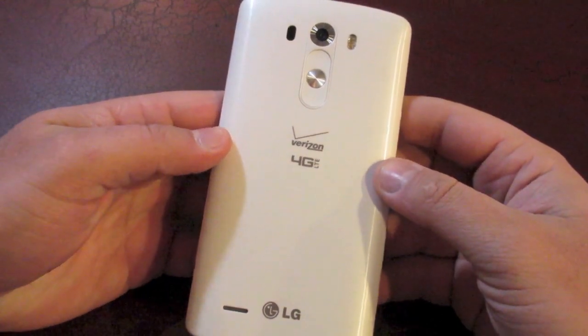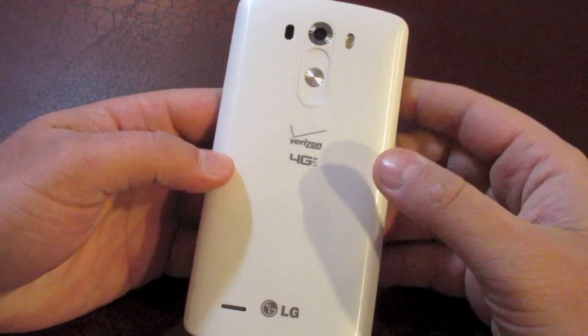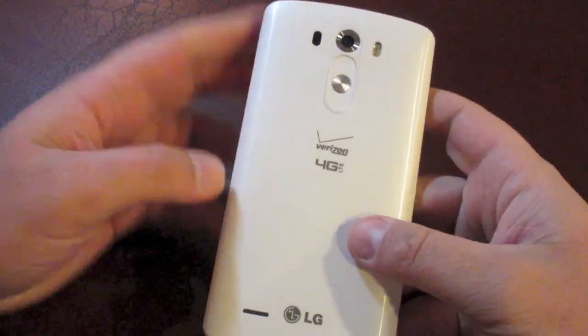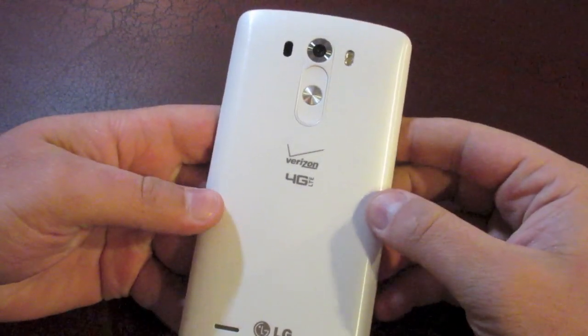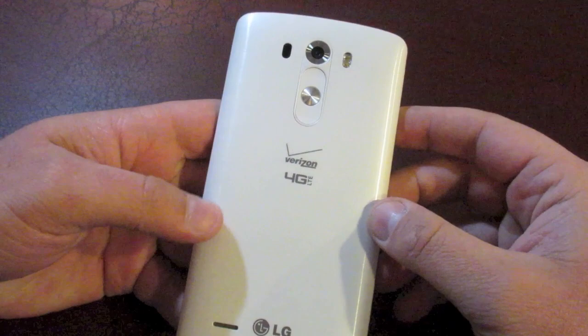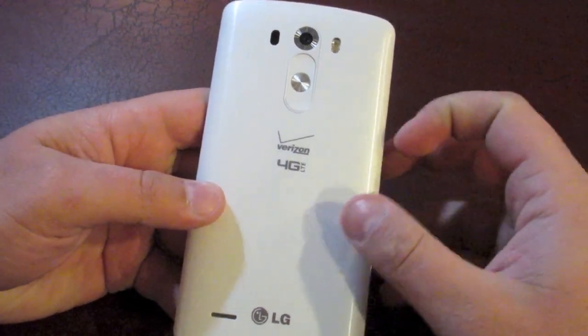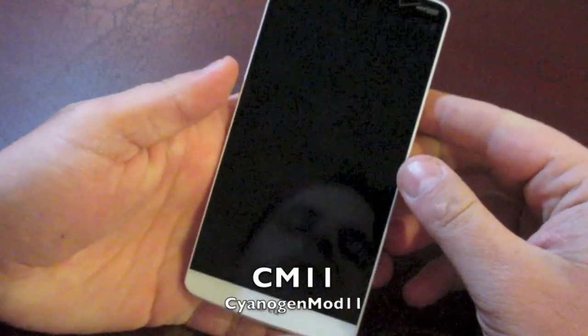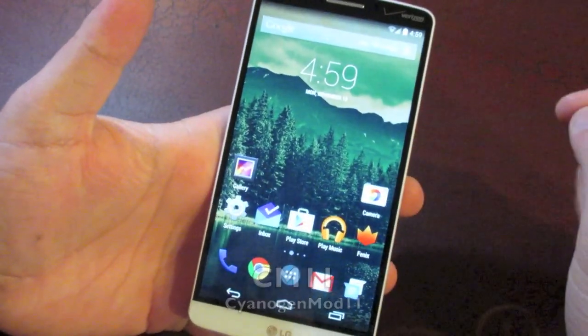What is up Android fans? It is Eric4Mobile and today, first of all, I want to apologize — it's been a little while since I've posted a ROM review or anything like that. ROM development has been a little bit slow on the LG G3, but as you can probably tell from the title, I am crazy excited today because we have finally got stock Android on the LG G3 in the form of CyanogenMod 11. So here it is guys, let's jump right into it.